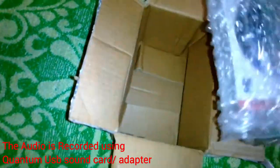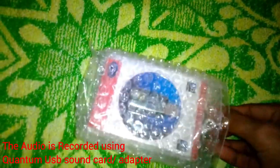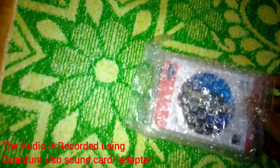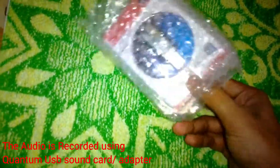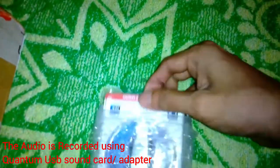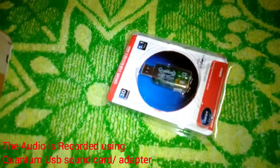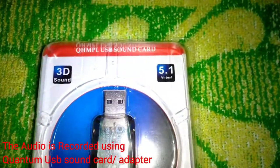So as you can see, this is the product. It's manufactured by Quantum, but the package is exactly the same as the previous one. Although it's not banged up — it's fresh, very crisp, not even slightly damaged.